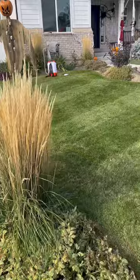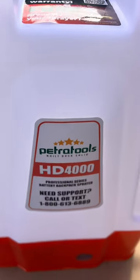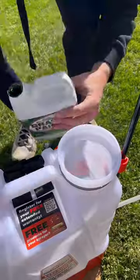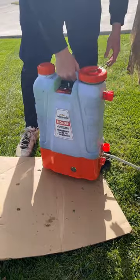As we're getting really close to winter, the growth on my lawn has completely stopped and, as expected, it's starting to lose some color and going into dormancy. So using my Petra Tools HD 4000 backpack sprayer, I'm going to get this grass paint mixed up at a ratio of 10 parts water to one part paint. Go ahead and give the backpack sprayer a little bit of a shake to get that mixed up really well.